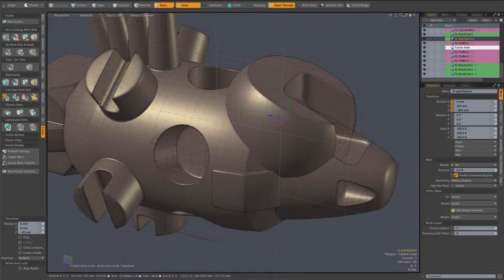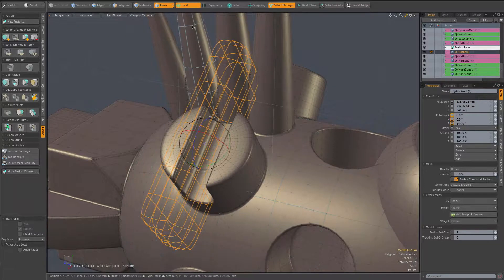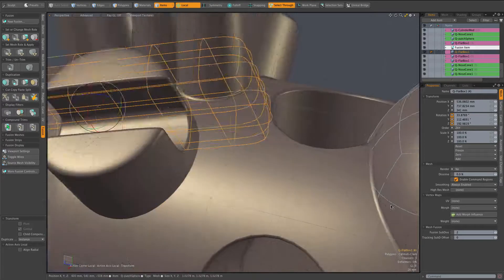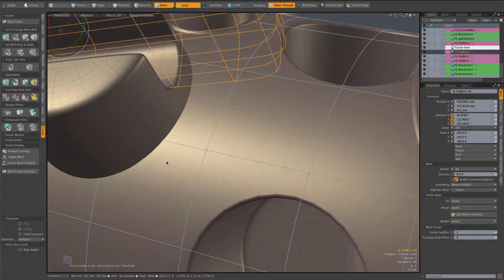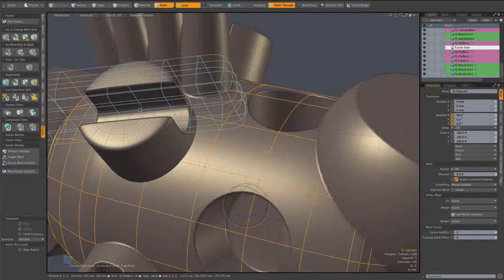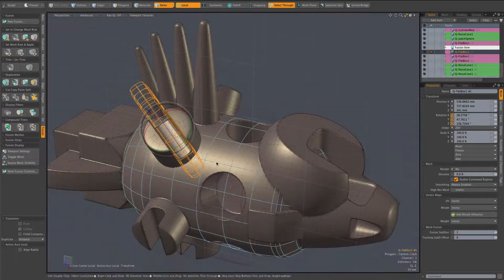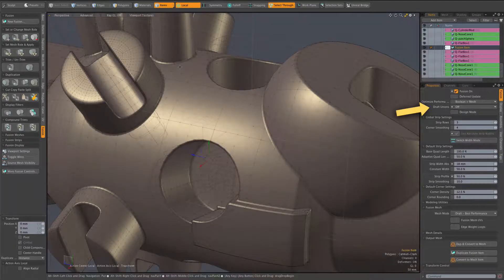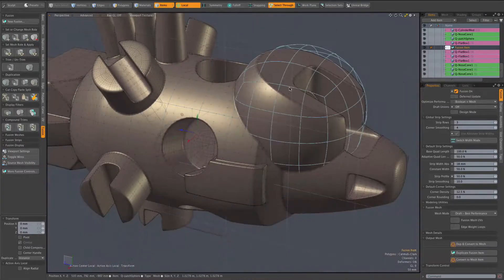If I select another mesh over here and rotate it — again there was a slight delay — you notice the strip we had just seen go away in our previous edit is now back, whereas the union strip connecting this mesh went away. Everything is very smooth as far as editing performance. Anytime we like, we can go back to regular fusion modeling by turning the draft unions option off, and at that point all union strips are restored.